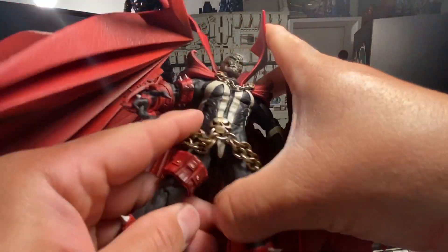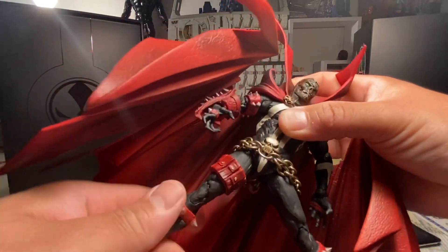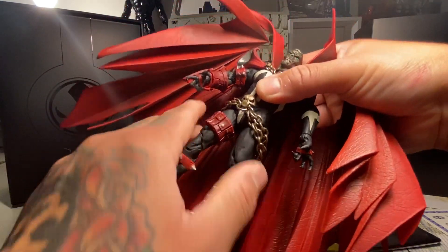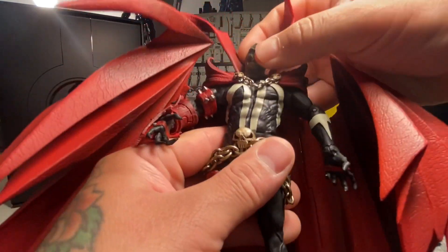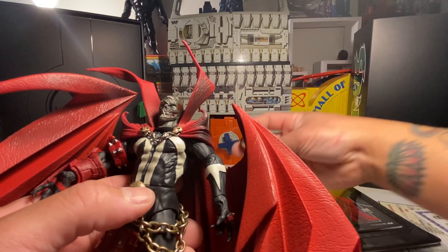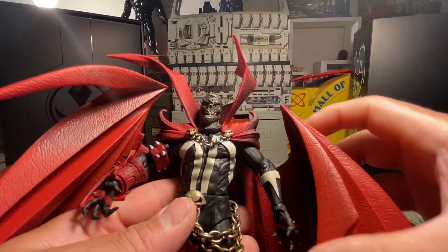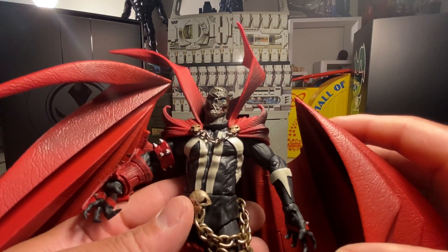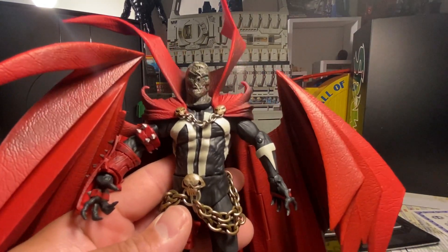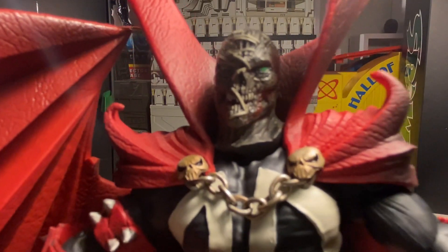There's his waist twist, all the way around. You've got almost splitsies — standard pretty much articulation. You've got his double knees. His head's not like a ball joint — it's like a bust, pretty much attached to the neck. The Al Simmons head is on a different connector, I'm not sure if it's a ball or pinless. The cape's awesome — I love the detail on the cape, there's a lot of dark shading all over.